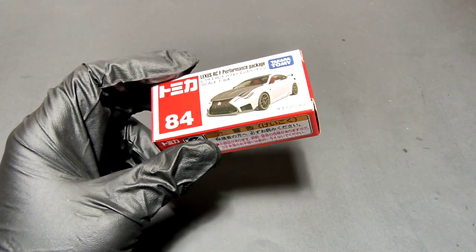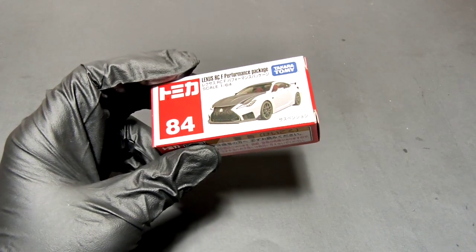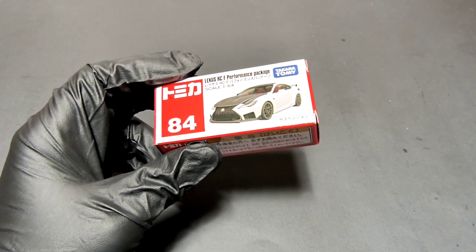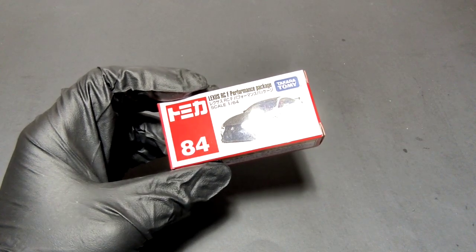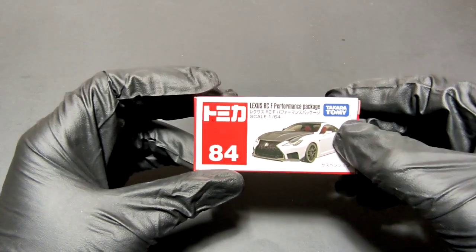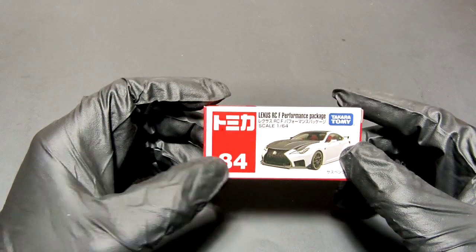Let's open it up and see what's inside, how it looks. If you haven't subscribed yet, please subscribe — I need subscribers! If you like my videos, leave a comment and share with your friends. So let's start. On the box you can see: Lexus RCF Performance Package, scale 1:64.